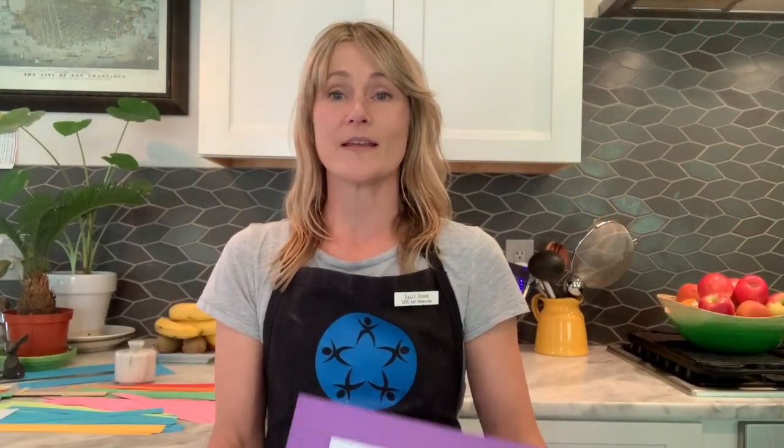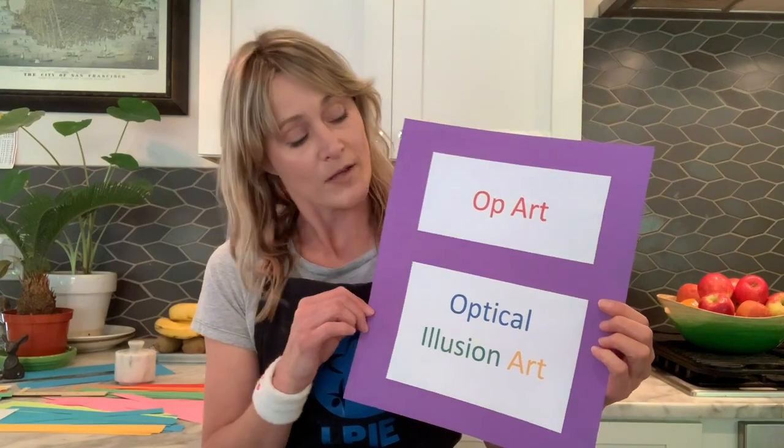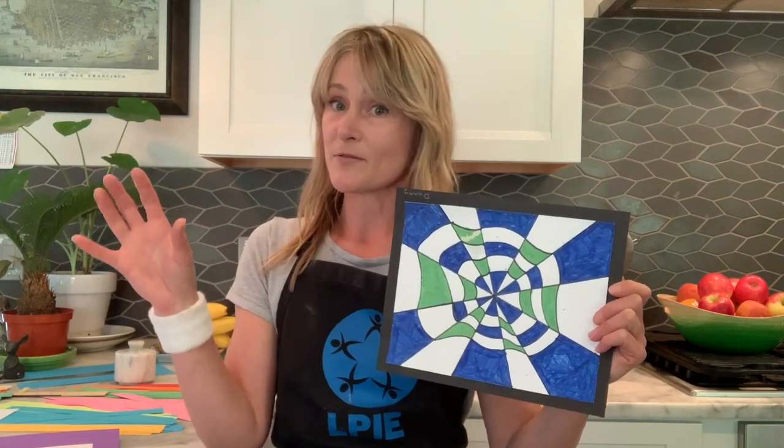So what is op art? Op art is short for optical illusion art. It's a type of abstract art. Do you know what abstract art is? I bet some of you do — we've talked about it before. Something like this is abstract art. It's not attempting to be real. It's abstract.